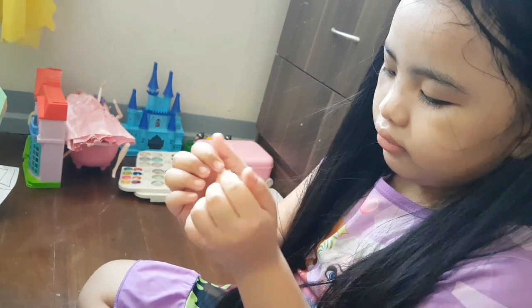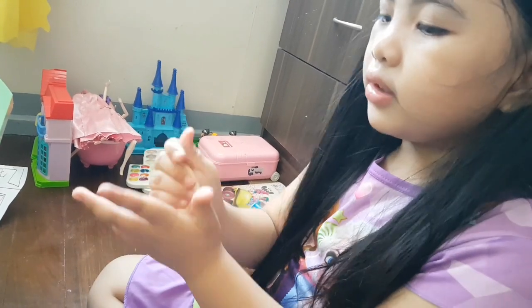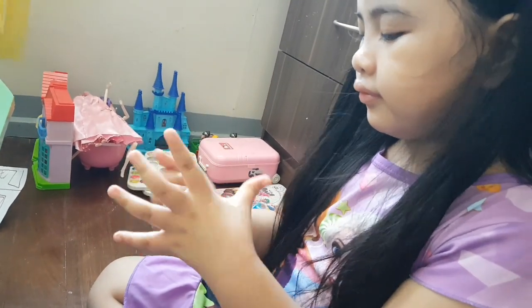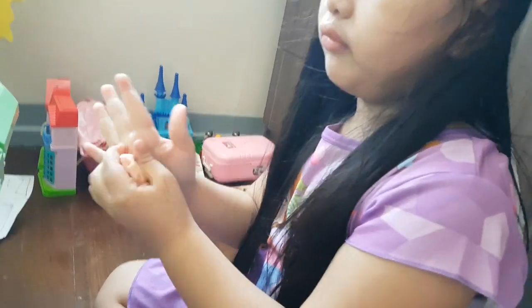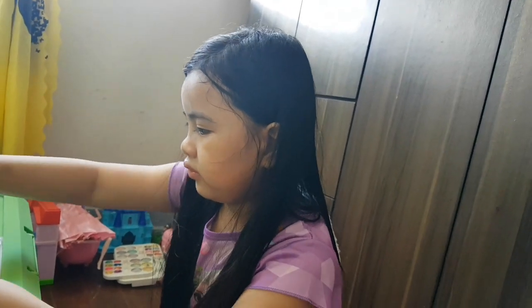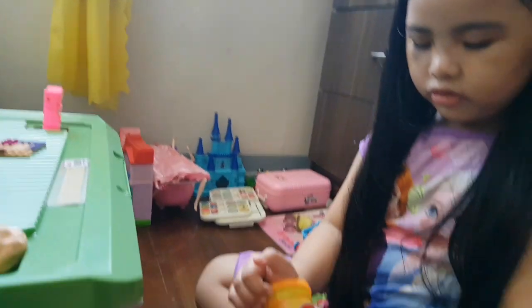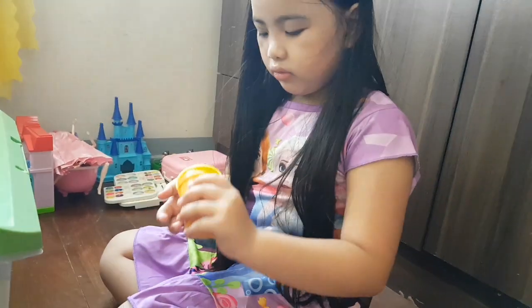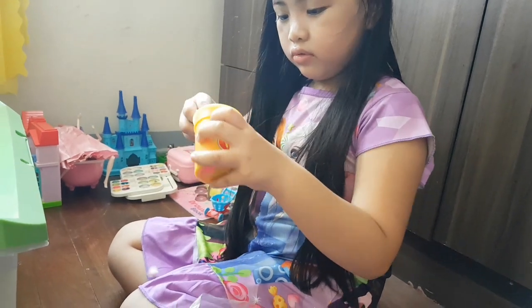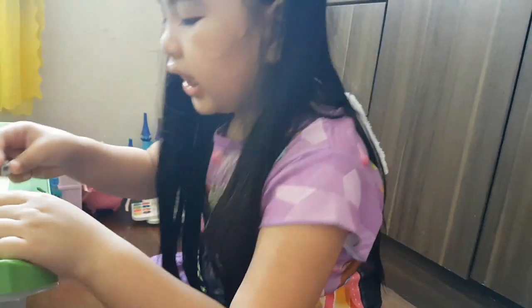Let's try it again. Marshmallow. I'll use it for later. Let's try it again. Oh, another Play-Doh. Lego. So that's white. Let's make something good.